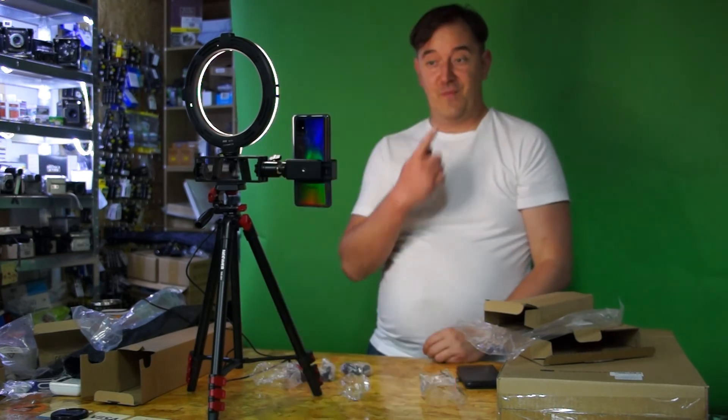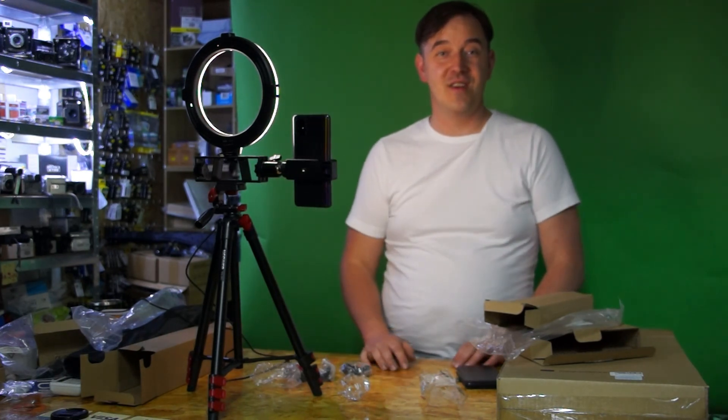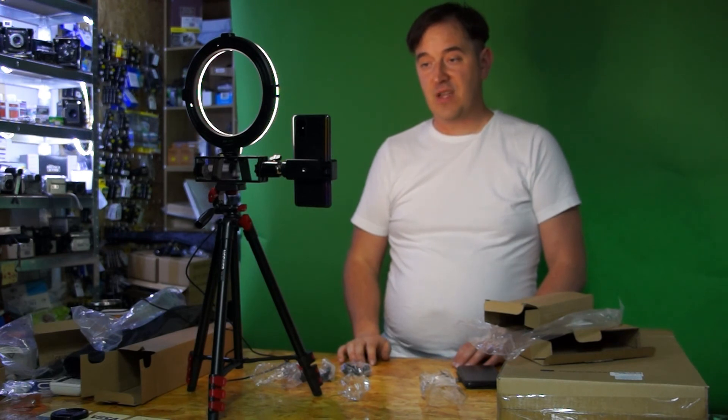That was the newer LED ring light. You can find similar products without the brand name that will be cheaper. If you want to buy from me, you can go to wowprice.ie or use the link down below. Thanks for watching — see you next time, all the best from Wow Price.